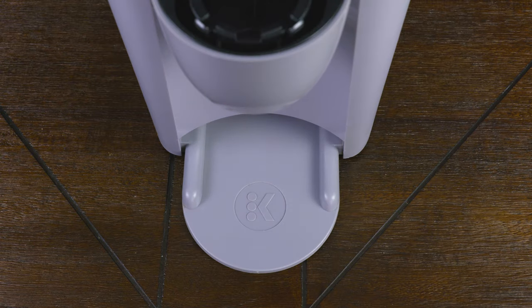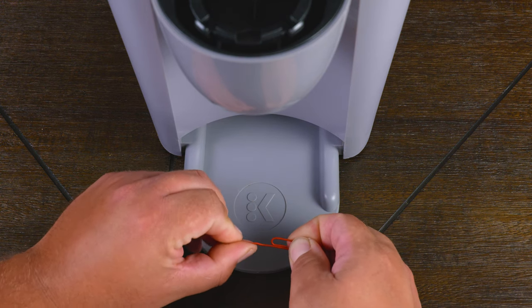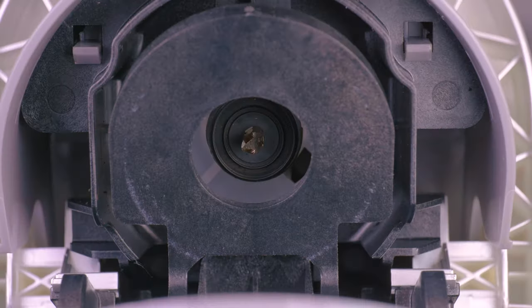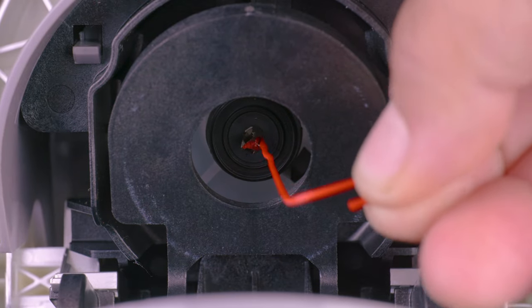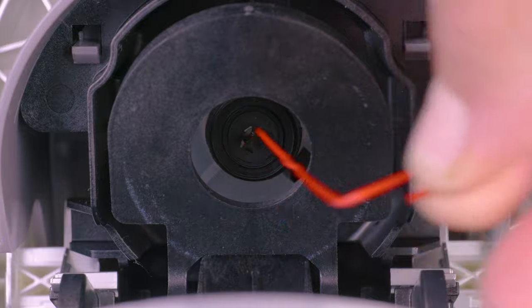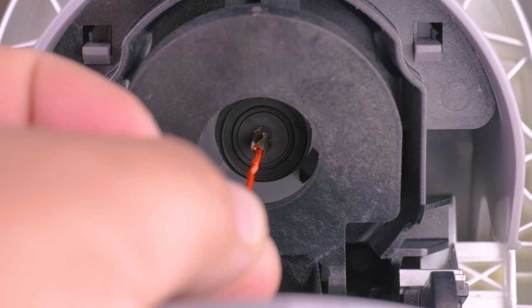To clean the needle on the coffee machine, we're going to use a paper clip. We do an extended bend on the clip and submit it to submission. On the needle itself, you're going to notice some holes where we're going to insert the paper clip inside — this helps to remove any stuck-on grime or dirt. Depending on your machine you might have more than one hole; on this one there are two.